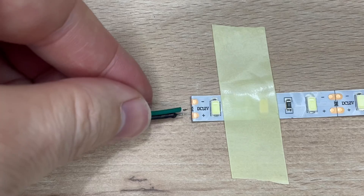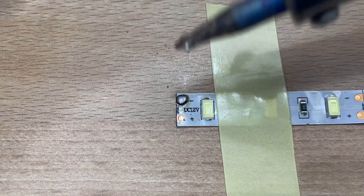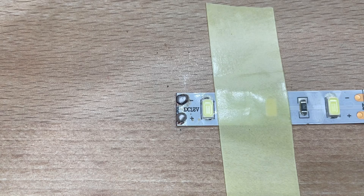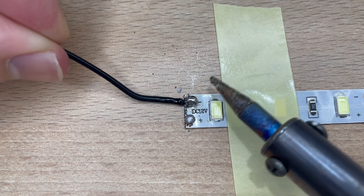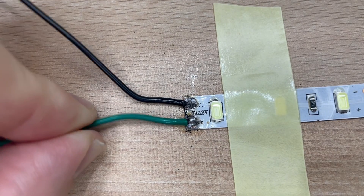We also need to trim these wires so that they are the same length as the connectors on the LED strip. Apply a little bit of solder to the LED connector, and once you remove the solder you should have a nice little blob left. Now just place the copper wire on top of this connector and press everything down with your hot soldering iron — everything should melt down nicely.